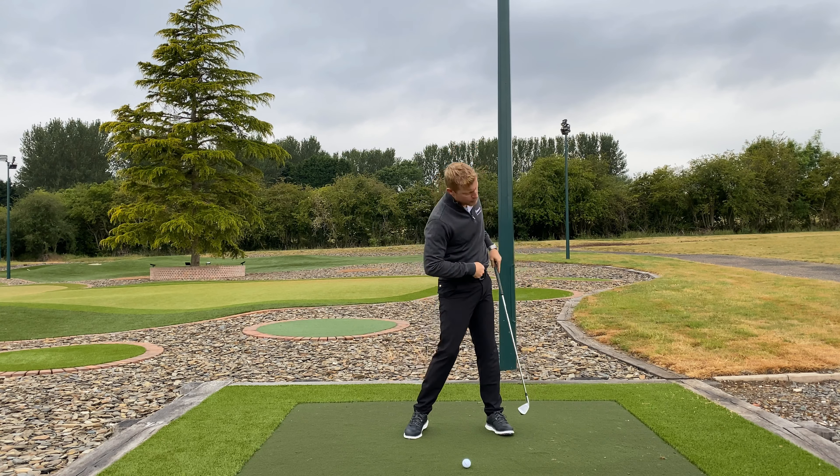Turn the lower body towards the target, getting your belt buckle moving towards the target. That synchronization of the lower body starting first rather than the hands and arms is really going to give you some freedom, and you're not going to feel like you've rushed the downswing and messed the shot up.